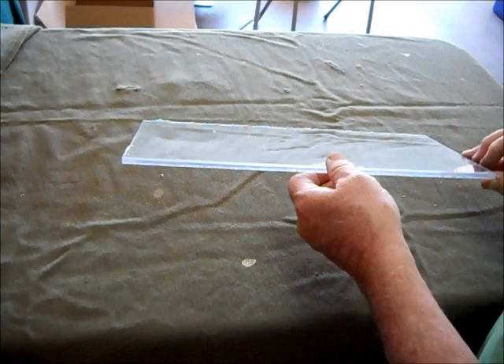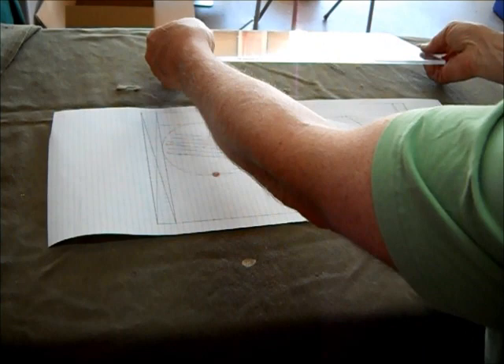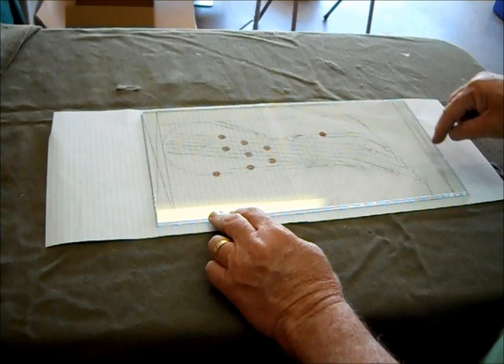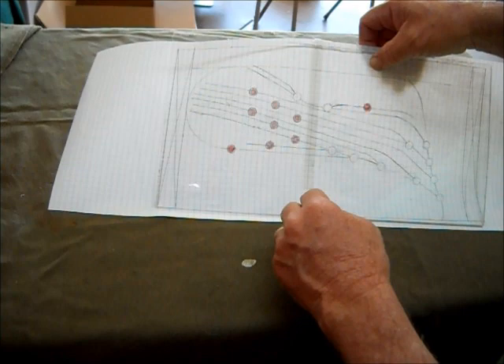I start out with a piece of plexiglass 3/16 of an inch thick — I bought it at Lowe's and cut it on my table saw. You can scribe and cut it although that's kind of a pain. What I normally do is take regular graph paper, put it together to the exact size I need, with allowance for where your velcro tape is going to be on the back. You can see I've laid out the basic plan here, as well as where the holes are going to be.